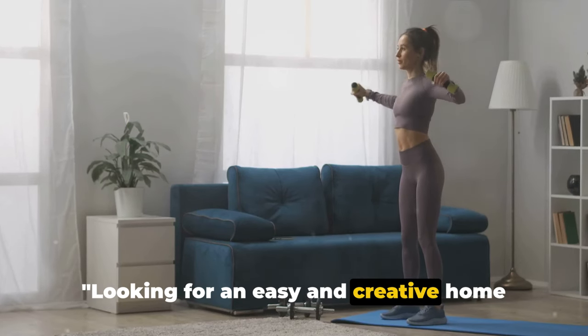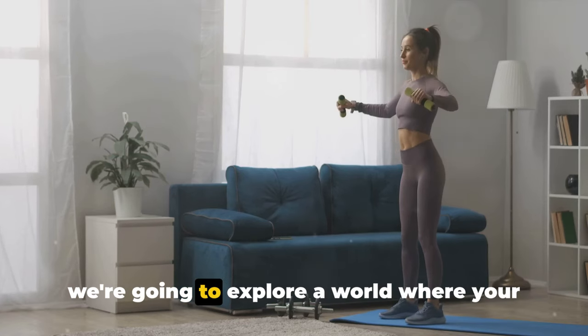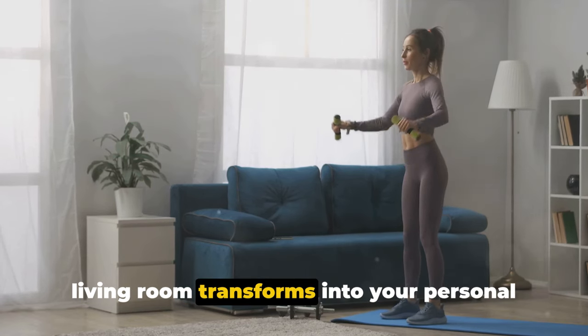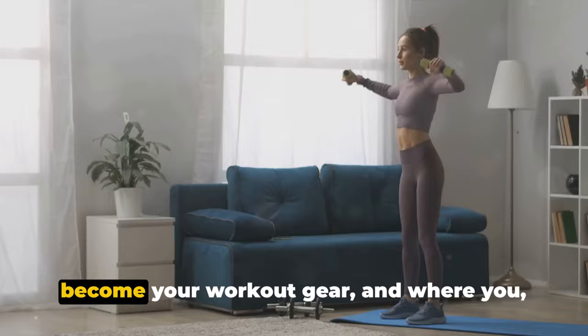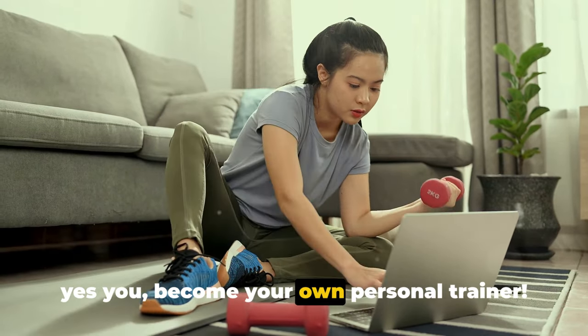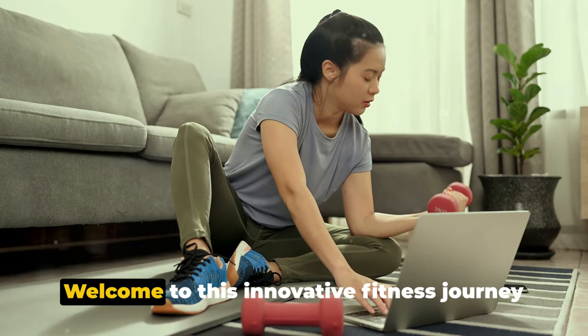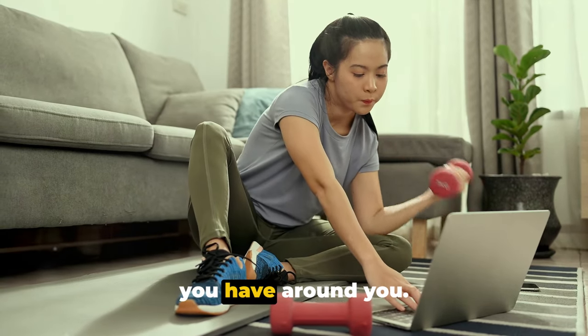Looking for an easy and creative home workout using only house items? Today, we're going to explore a world where your living room transforms into your personal fitness studio, where everyday items become your workout gear, and where you — yes you — become your own personal trainer. Welcome to this innovative fitness journey that's all about making the most of what you have around you.